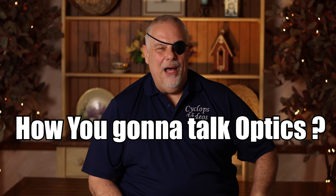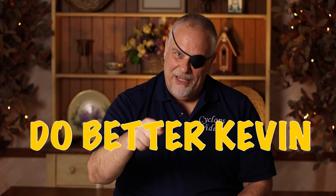Now Kevin says, how is a one-eyed guy going to talk about optics? I'm talking about riflescopes, you dumb son of a bitch — not binoculars. I'm talking about riflescopes. You only need one good eye to do this. Kevin, you've got to know this, man. Do better than that. Do better, Kevin. Your wife needs you to do better. Your kids need you to be a better dad. Do better.